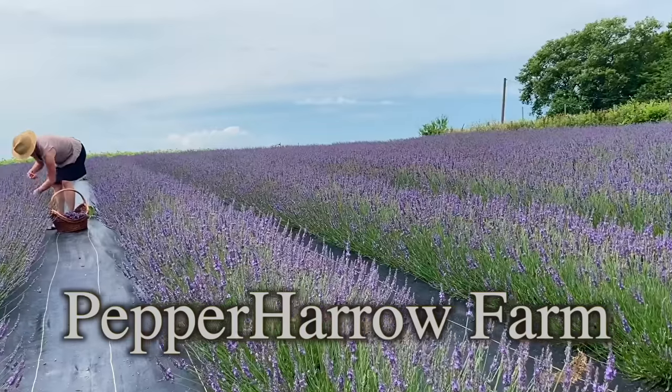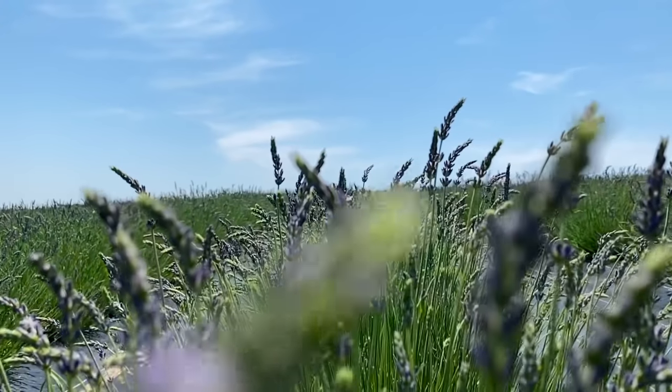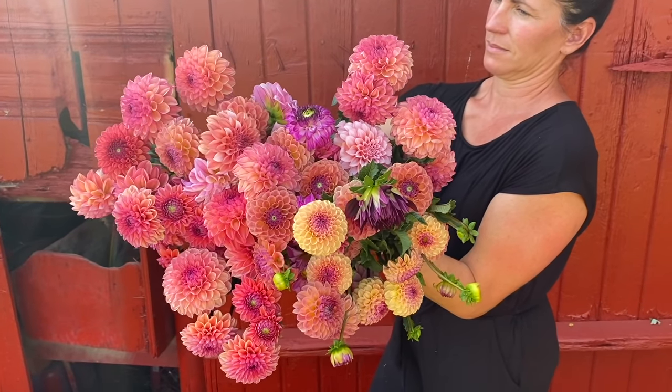Hey y'all, Jen and Adam back from Pepper Harrow Farm. We were asked about our top flowers that are the easiest to grow, so we wanted to provide you with a list of what those flowers are today. We get a lot of questions about the flowers that we grow, and this is a great set of flowers for the beginning flower farmer — some of the absolute easiest flowers to grow on the farm.